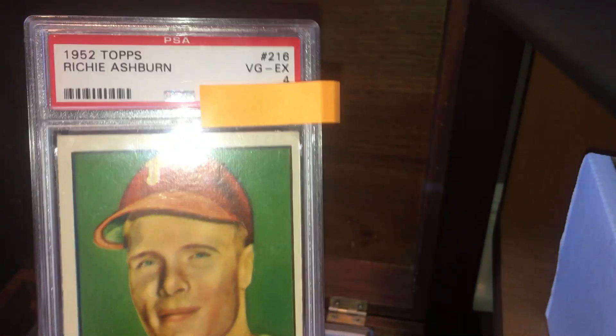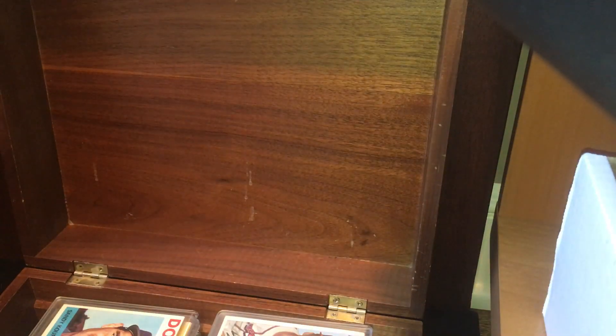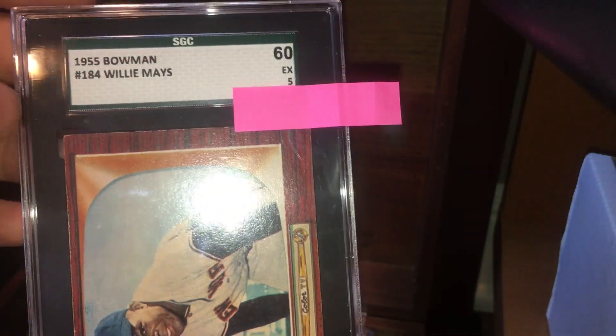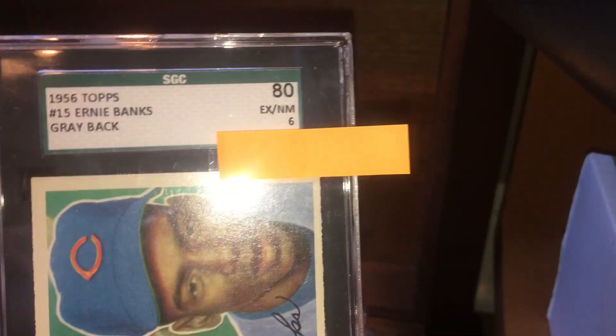My first card here is a 1952 Topps Richie Ashburn, graded a 4. I have a 1940 Play Ball Nap Lajoie, graded a 5. I have a 1955 Bowman Willie Mays, graded a 5. I have a 1952 Bowman Roy Campanella, graded a 6. For my other graded cards, I have a 1956 Topps Ernie Banks, graded a 6.